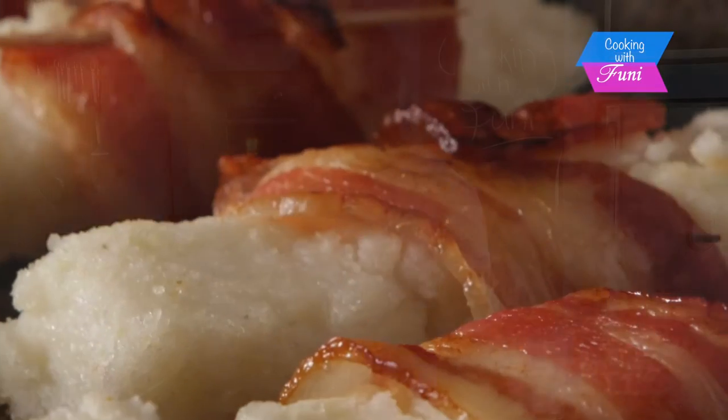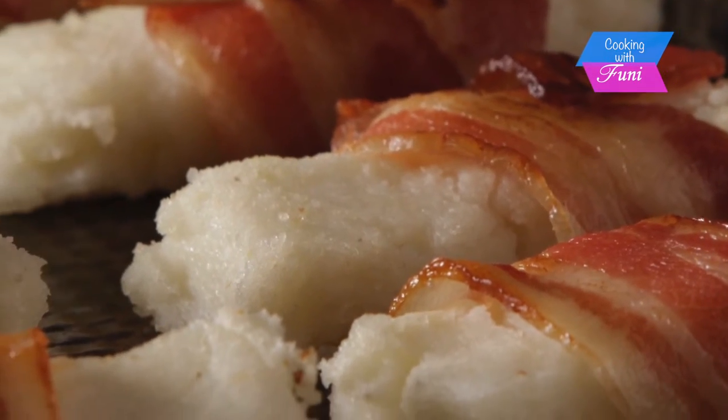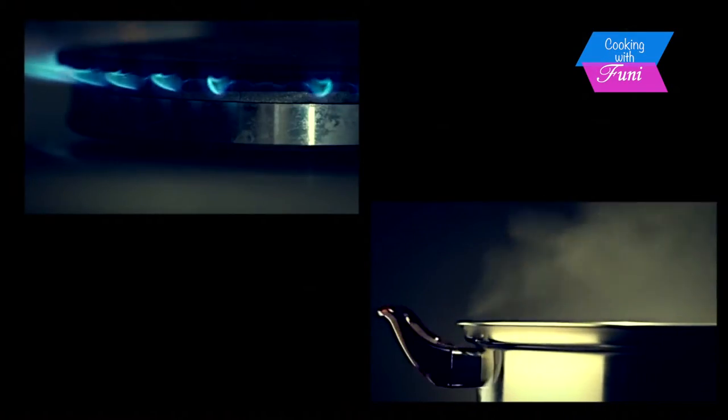Welcome back. Last week I showed you how to make pap, and this week I'm going to show you how to make pap fingers wrapped in bacon. I love this — it's so good. You can have it warm outside when it's dry, or in a dining room, very nice for entertaining. Something that will remind you of where you come from, your roots.